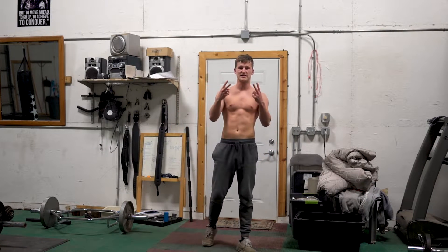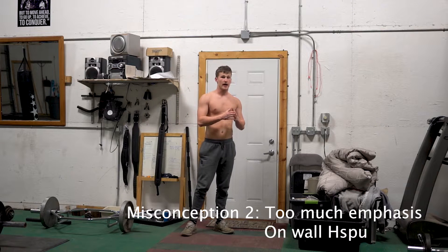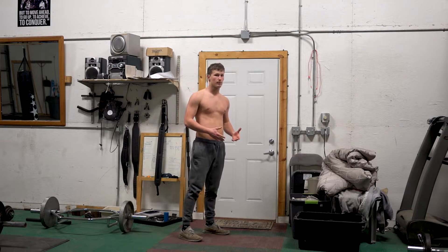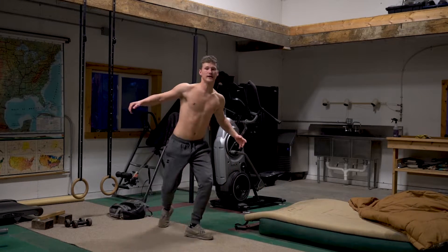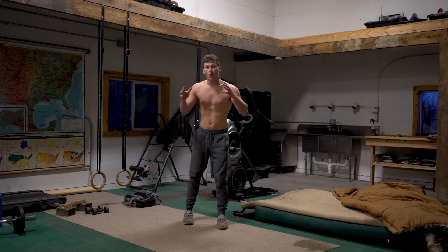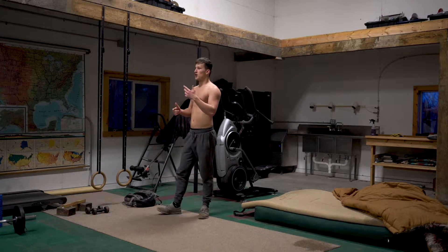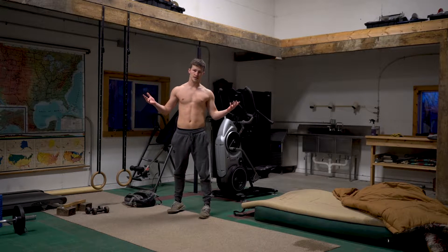The second misconception involves strength — specifically the expectation that you need to have like eight reps of handstand push-ups against a wall with perfect form before you can ever execute one with full balance. Again, 100% not the case. When I achieved my very first handstand push-up with full balance, I could maybe do like three handstand push-ups against the wall, and I still got the full handstand push-up.